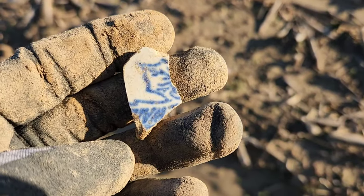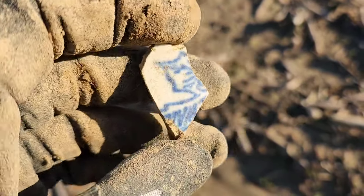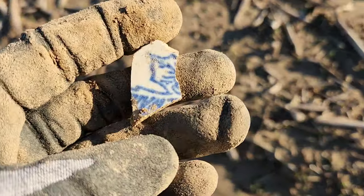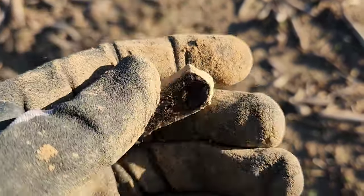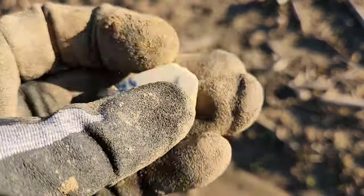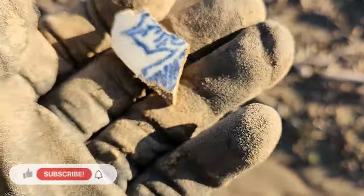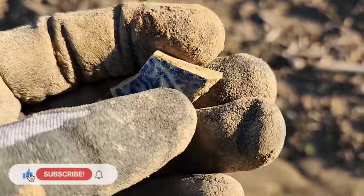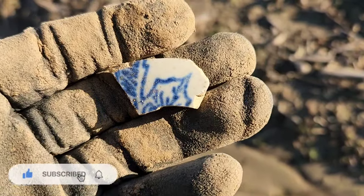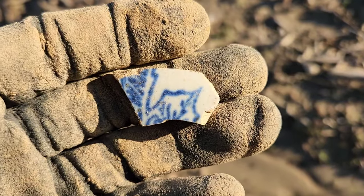I'm just making my way out to where I wanted to go and I just picked up this piece laying right down there. It's some kind of croc piece — I always love the blue color on it though. Alright, we're going to start paying attention and see how we do here.